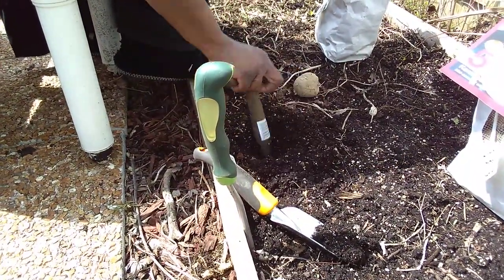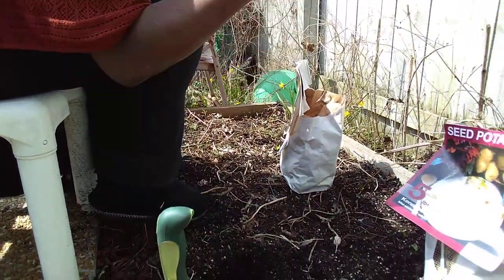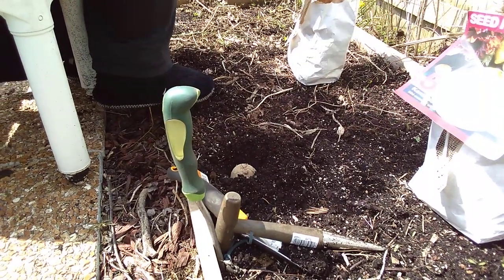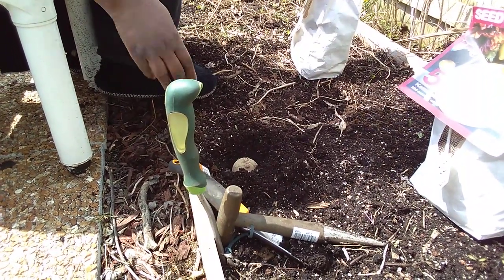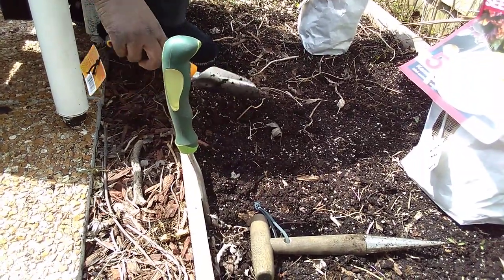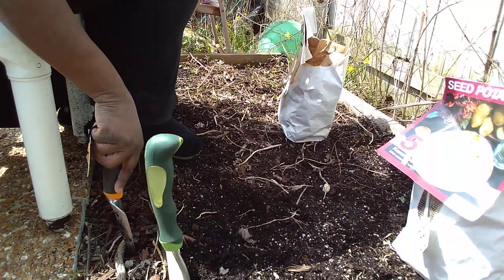You want the root on potatoes to actually face up, because this is where it'll sprout and the leaves will grow out of the ground for you. Then I'm going to take this shovel and cover this one back up. You can see there are some sproutlings here — looks like some radishes self-seeded from last season.